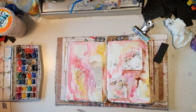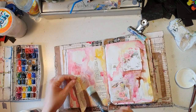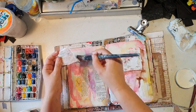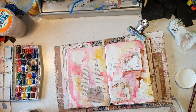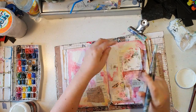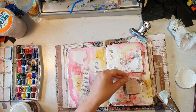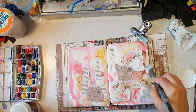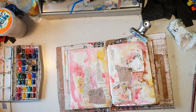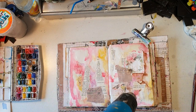I want to add some more paper scraps, so I'm adding some book pages. I'm using my gel medium to glue them on. More scraps — I really love using scraps, something that people might think you can't use for anything and would just throw away. But I love using them.